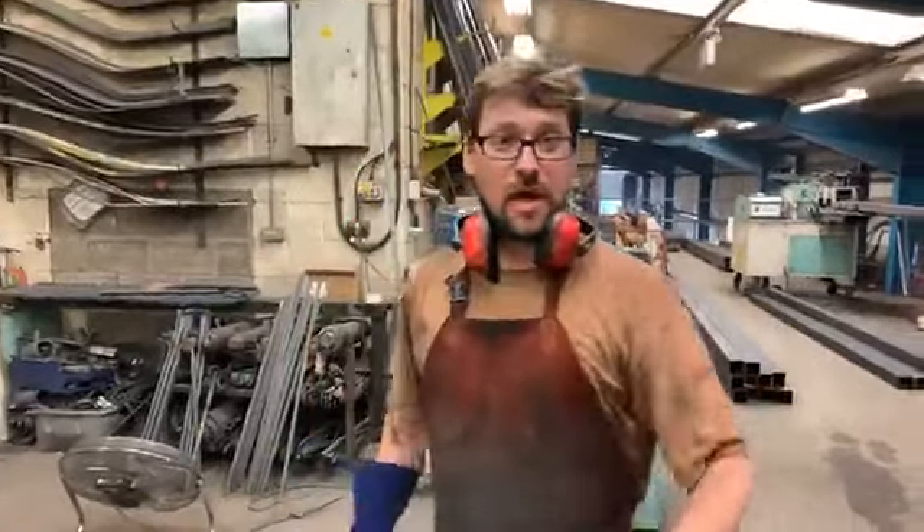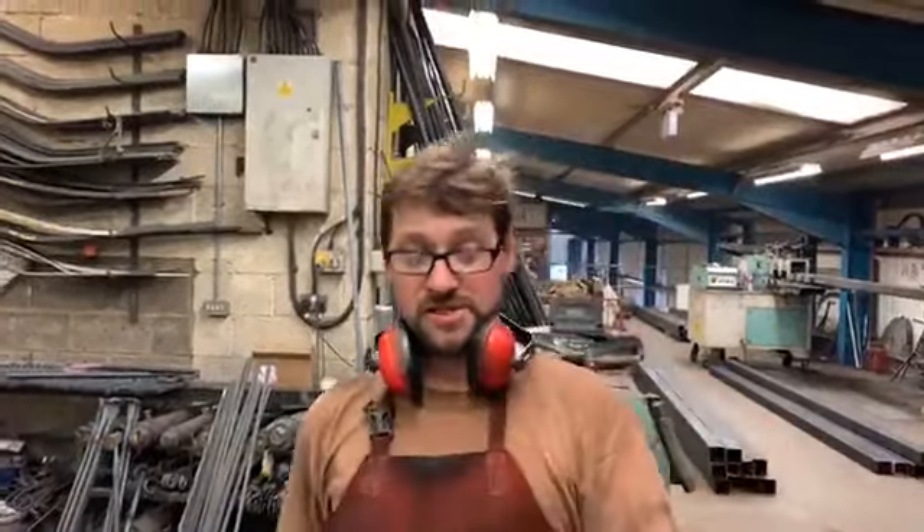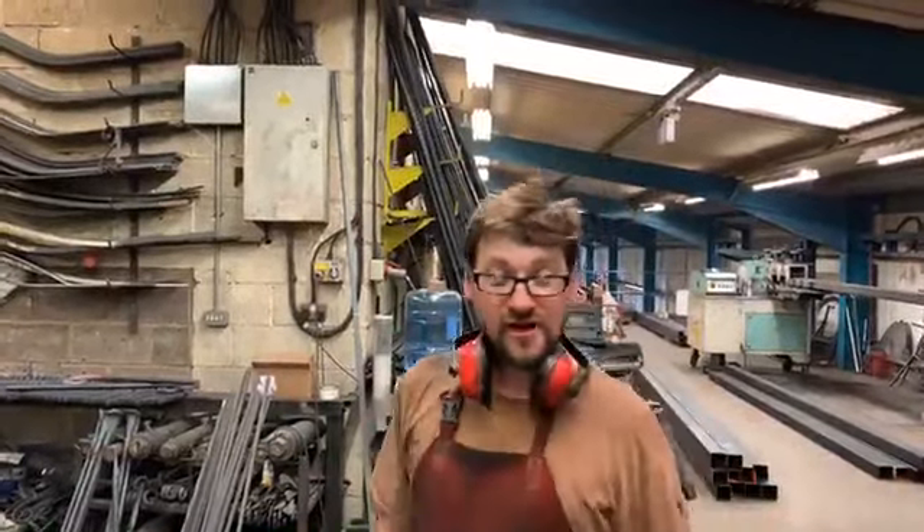Big shout out to some lasses over in California — thanks for your order of the week. You've been dealing with Dave and the team downstairs, and some fancy bespoke panels have come in to you, with loads of love from North Valley Forge.